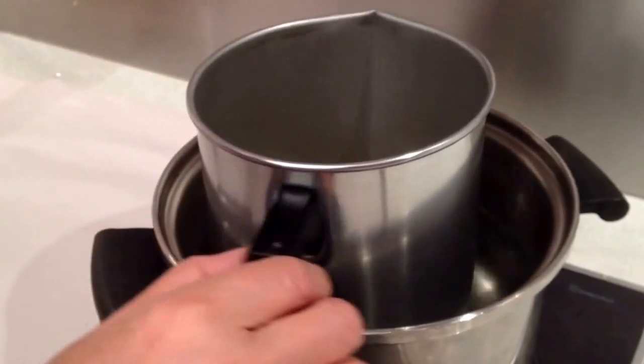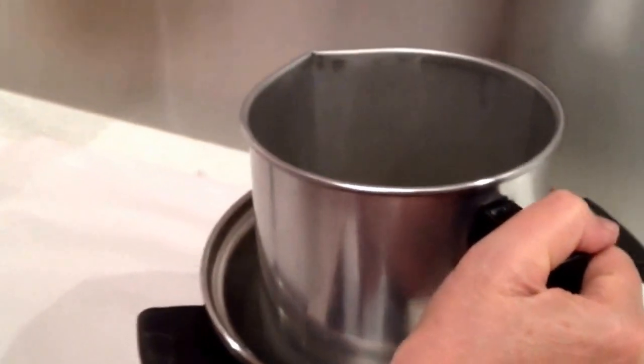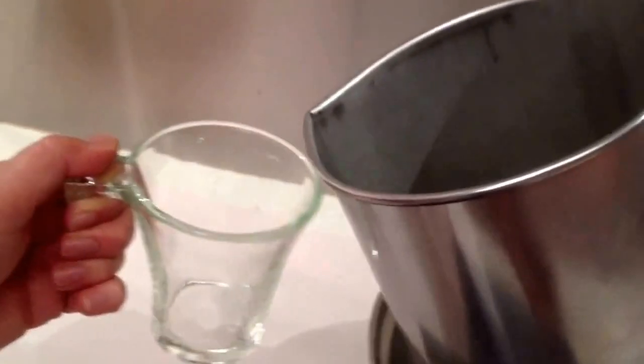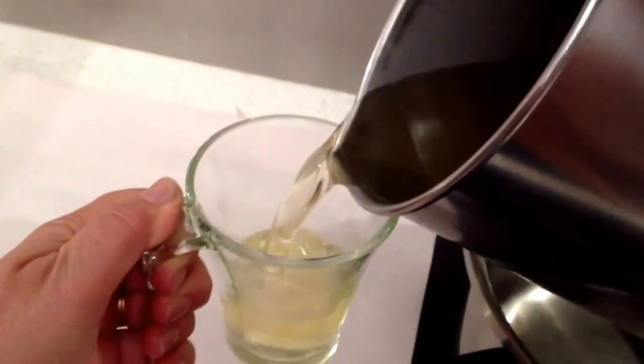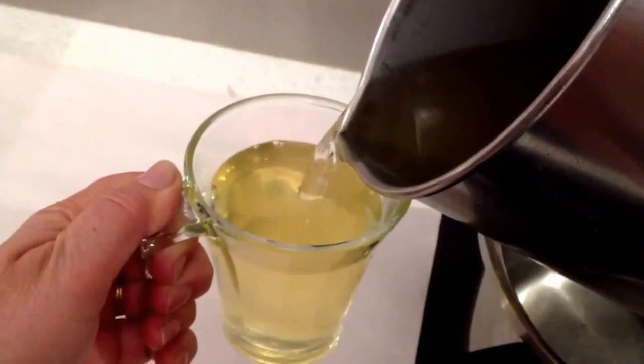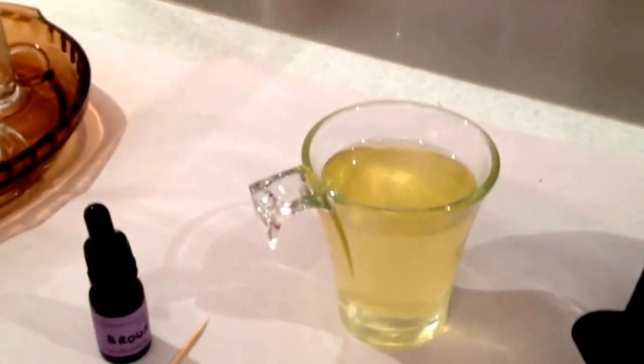You can't go past a cappuccino candle. We've started with a double boiler, so the wax is melted down in the double boiler. We're going to pour the candle, colour the candle, and leave enough space for a second pour where we're going to put the cream on top.